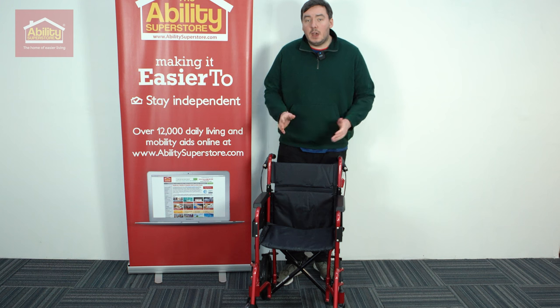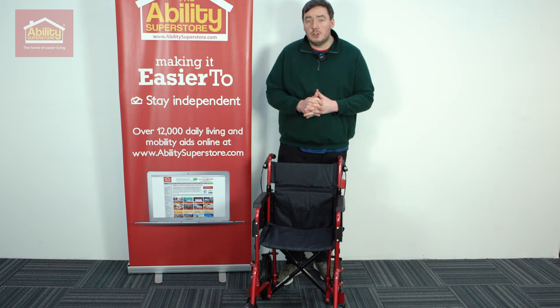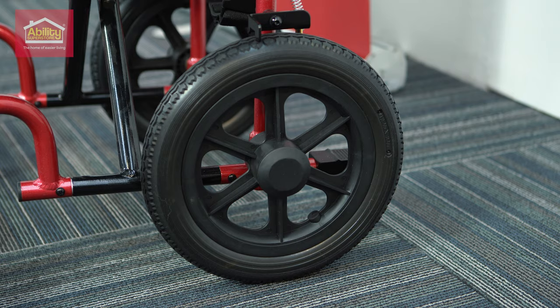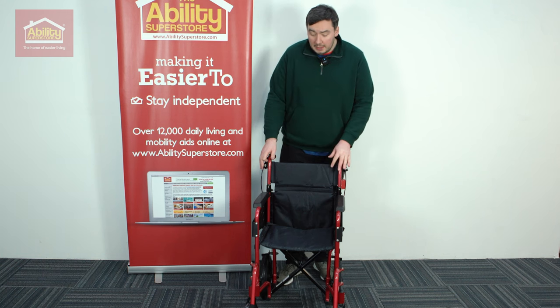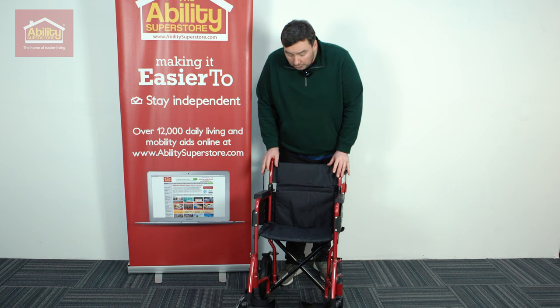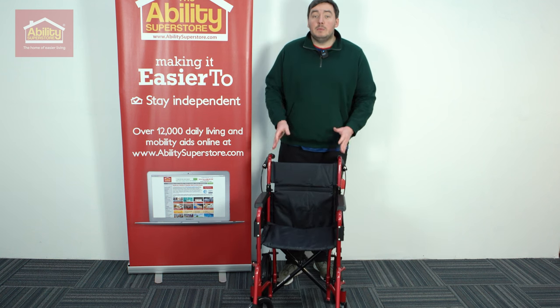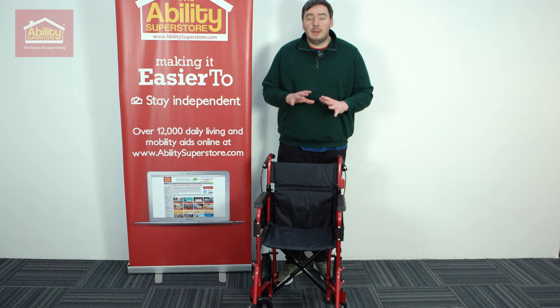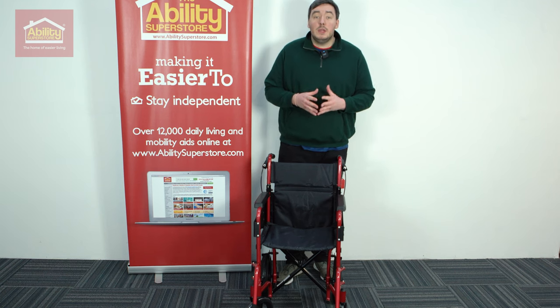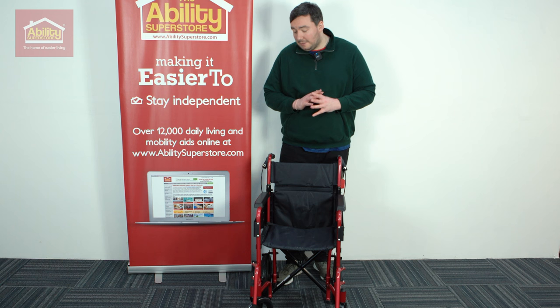The tyres are puncture proof and incredibly durable, which means they are really nice to maintain — very, very low maintenance with this wheelchair. They've got really good tread on the front and the back, which means it can be used in quite a few different scenarios. Even if the ground is a little bit uneven beneath you, you'll find that this grips perfectly fine.